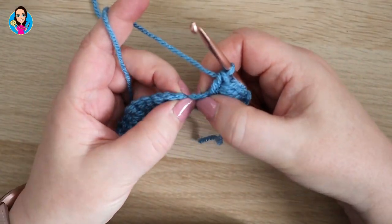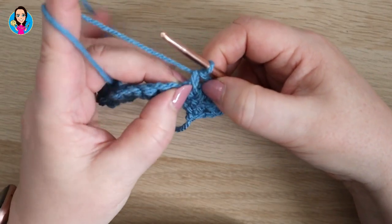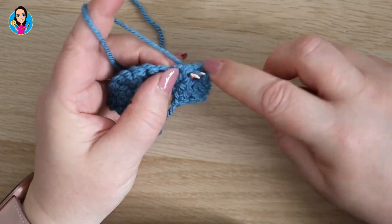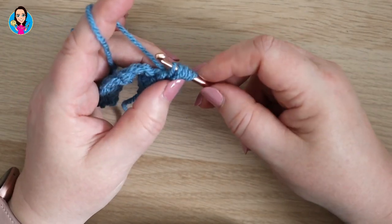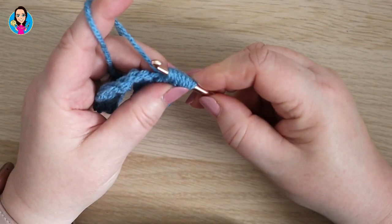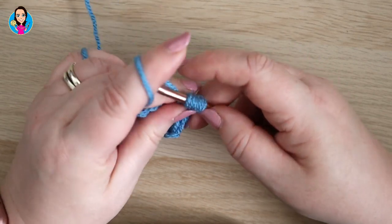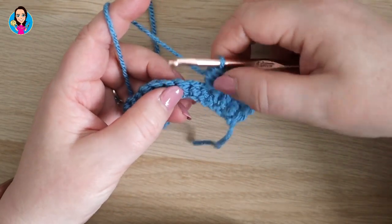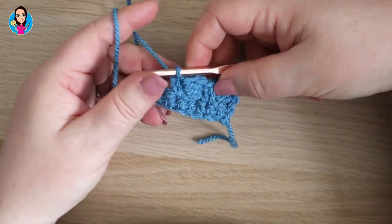So we repeat that then. In the next stitch we go in with a double crochet, then we do the cluster around that double crochet: yarn over going behind the stitch, yarn over, pull through — three loops on your hook. Yarn over, go in behind, yarn over, pull back through — five loops on your hook. Yarn over, go in behind the stitch again, yarn over, pull back through — seven loops on your hook. Yarn over, pull through the first two loops, you should have six loops left, yarn over, pull through all six. Your cluster's going to lie down there, so we skip a stitch and then do an extended double crochet to box that one in.